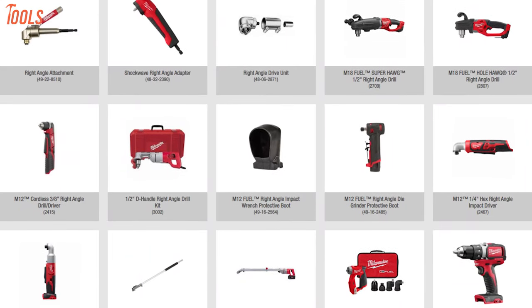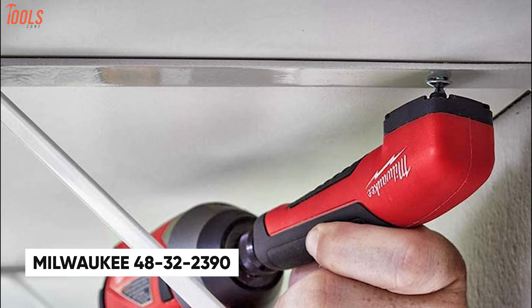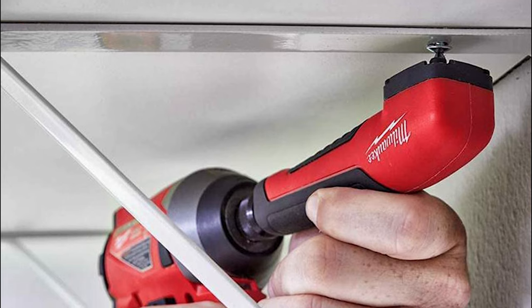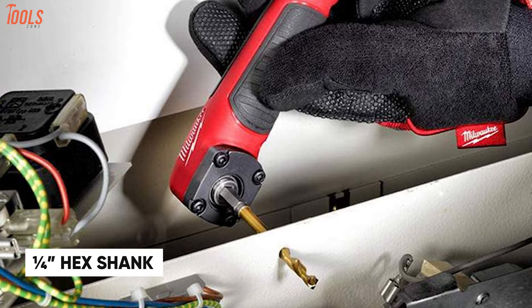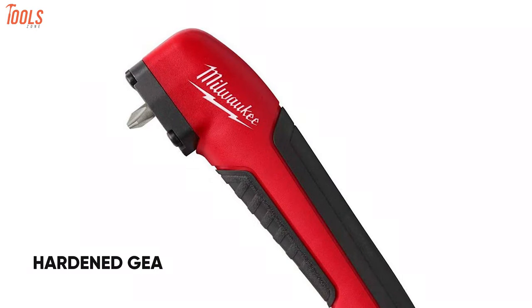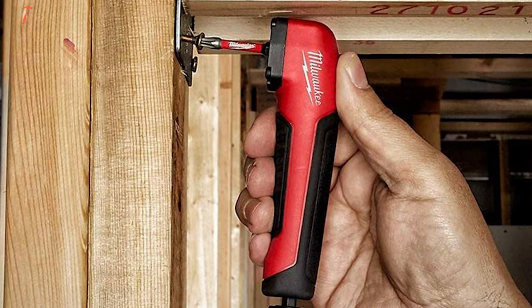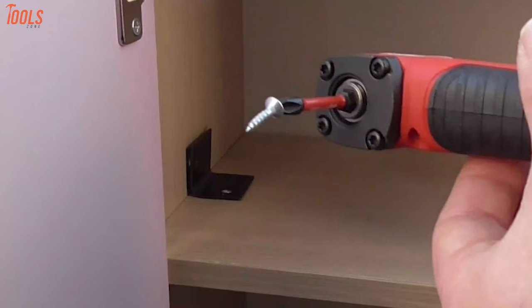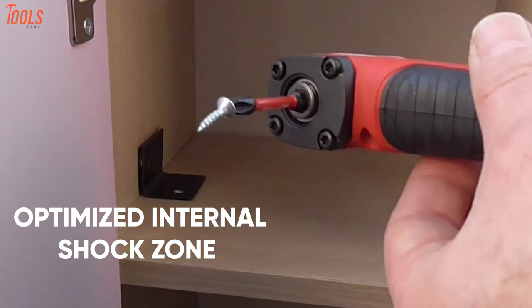Milwaukee is one of the renowned brands bringing innovative and durable attachment tools, and now meet its 48-32-23-90 Shockwave right-angle adapter — a sturdy drill attachment that offers extra lifespan compared to others in its field. This drill attachment kit is ideal for use with up to 1/4-inch hex shank accessories and is specially designed for use in impact drivers and drill drivers. The hardened gears and increased torque transfer along with customized alloy material provide 30 times more lifespan. This drill kit is overmolded with ergonomic rubber for extra comfort during use in hard-to-reach areas, and features a magnet to retain bits and an optimized internal shock zone that absorbs peak torque and prevents breakage.